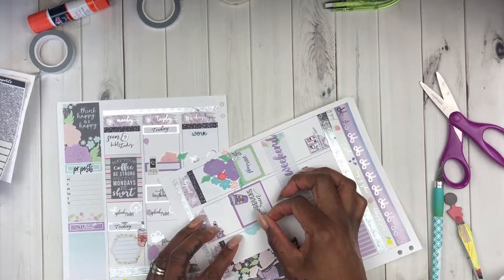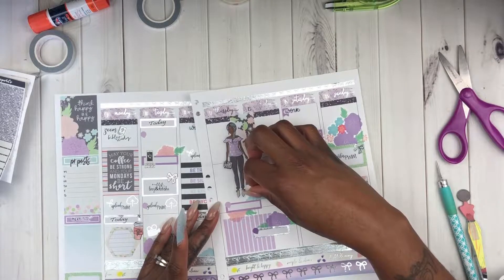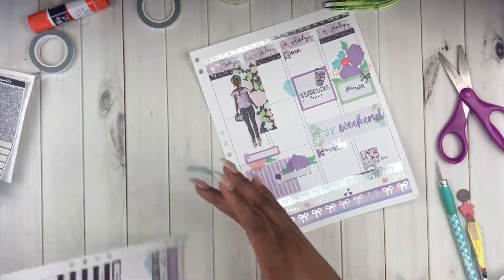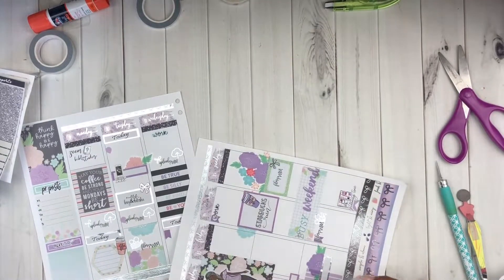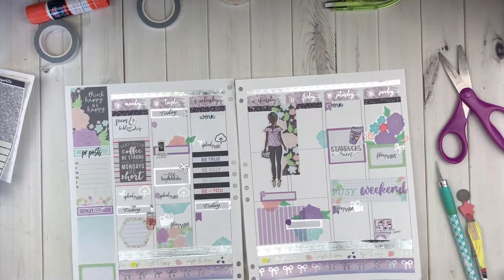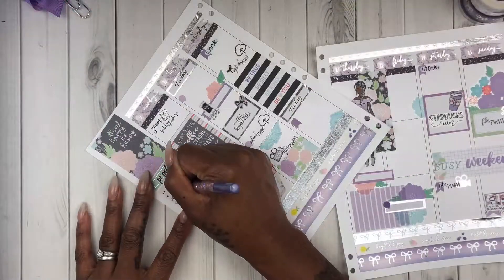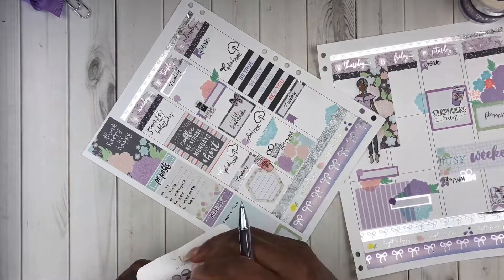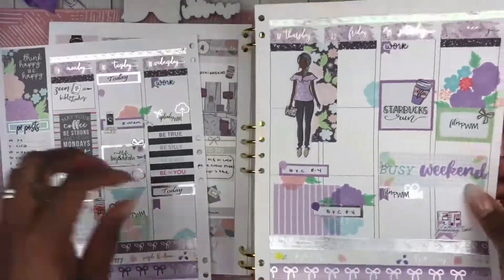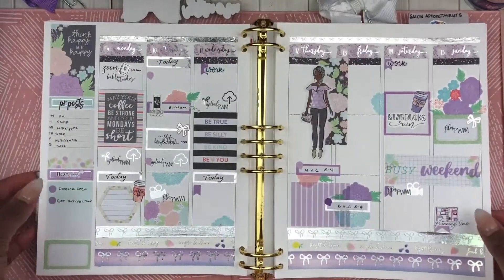I'm not a white space planner so I do like to try to go in and fill in the white space areas if I didn't write any plans for that day. I'm going to wrap this part up and then do a little bit of pen work - I'm a daily planner and I only write down things that I know for a fact I'm going to do. You'll see again next week when I show this spread that I've added some more things. I'm trying to be authentic and have this be an actual plan with me. I'm going to go ahead and pop this back in my planner.